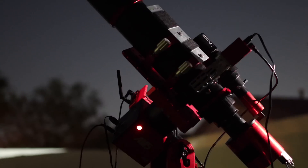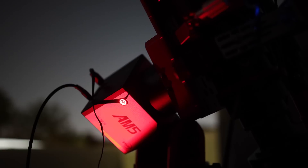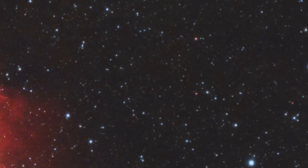We imaged the Pac-Man Nebula using the Askar 6nm filter. The result turned out great, and once again the guiding was very good at around 0.66, and we did not have to trash any frames, which is what matters the most.